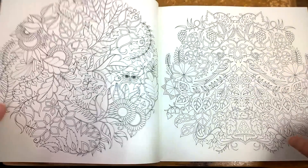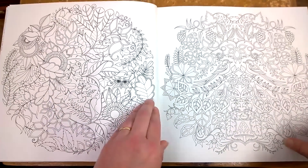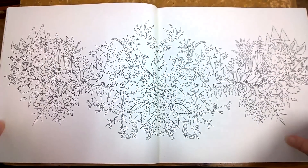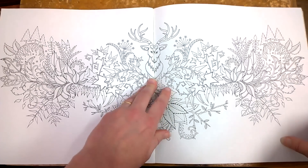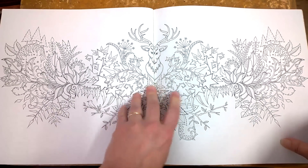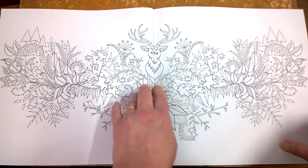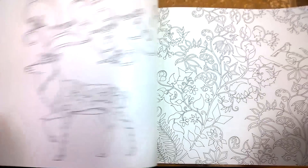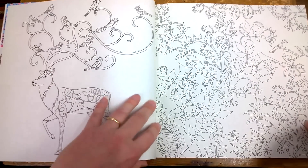I'll say one problem is the spine — you really have to hold the page apart to get into that little bit near it. But I find that's a common problem with a lot of colouring books that have pictures going right to the spine. A lot of this now will just be showing you the variety of pictures available.